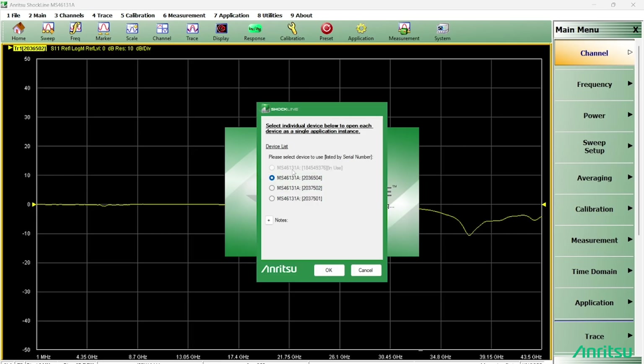Now you can see the first VNA is marked as 'in use,' and we have the remaining three available. Also notice that the left option to open all VNAs in a single instance is now gone — once a user enters simultaneous sweep mode, the remaining VNAs can only be opened in that mode. I'll open the second VNA and click OK.